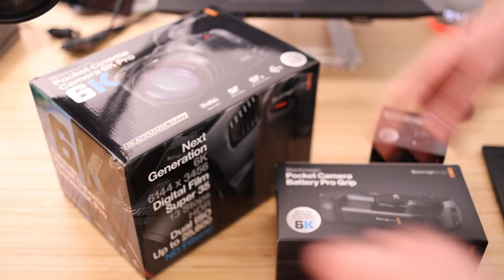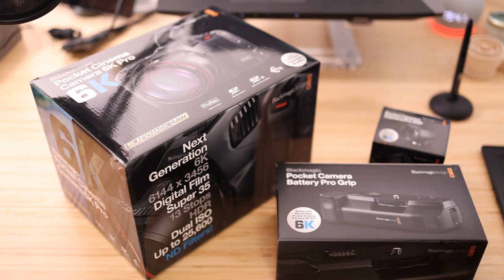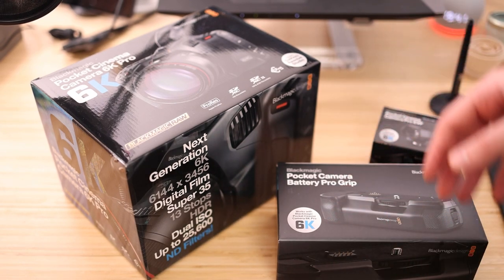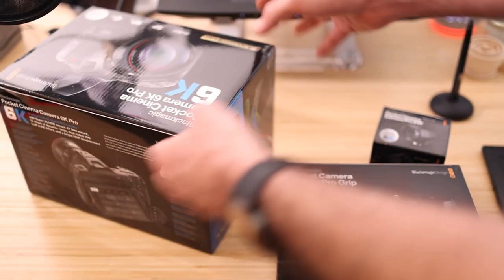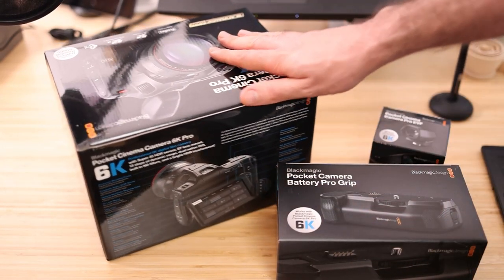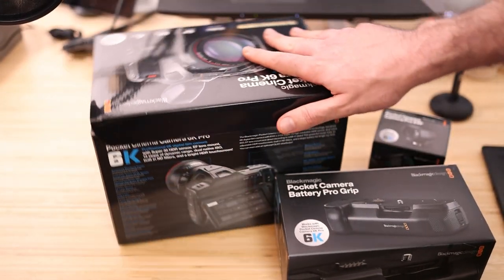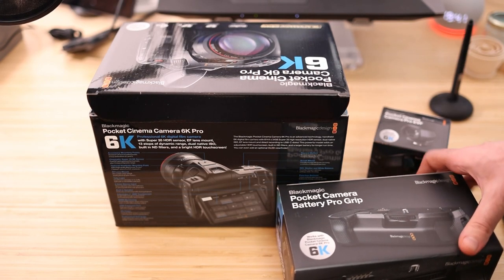It's the Pro because it has ND filters, and it also has — drum roll — a flip-out screen, kind of. Not fully articulating, slightly flippy. We're going to take a look inside the box in this video. I'll be shooting some stuff on it and hopefully posting it to this channel — I'll mainly be using it for work stuff, but I figured some of you might want to know what's in the box.